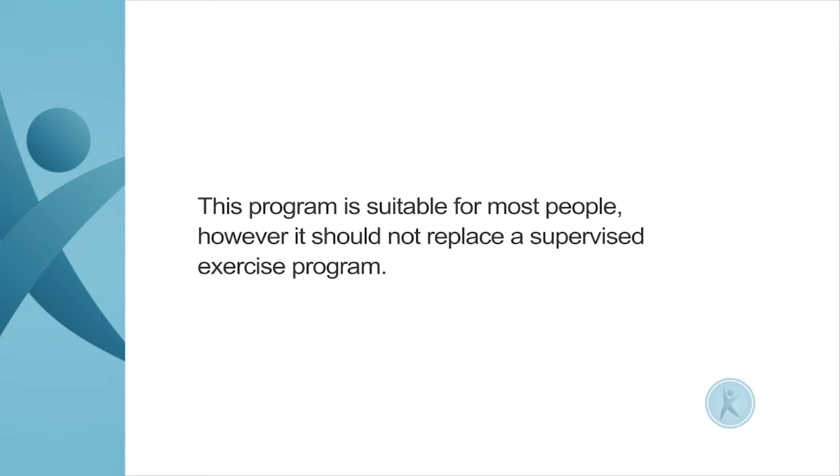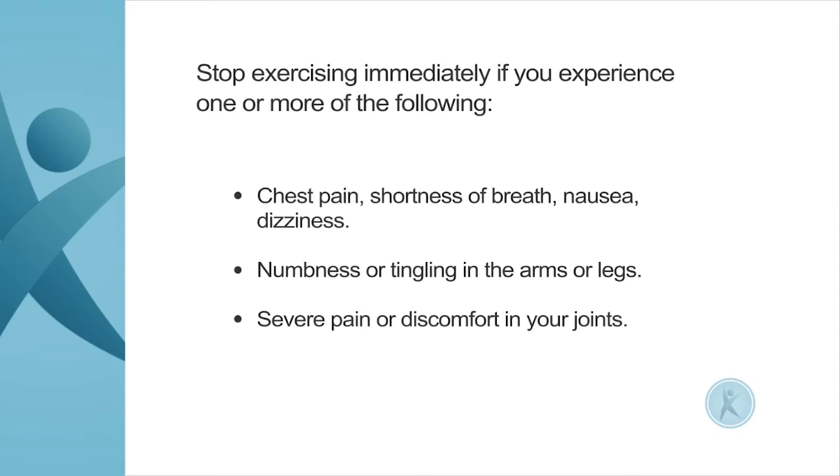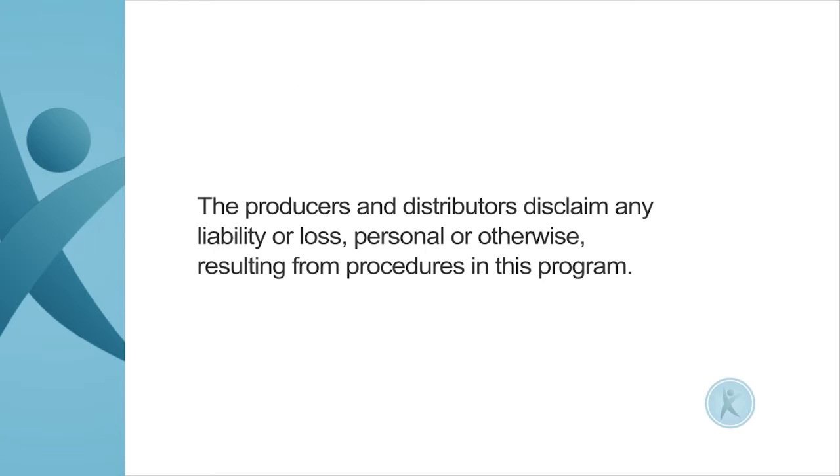This program is suitable for most people. However, it should not replace a supervised exercise program. Please consult your local doctor before commencing an exercise program, especially if you have one or more of the following: joint surgery, any medical condition affecting your heart, lungs or blood pressure, joint inflammation, or if you have not been doing regular exercise. Stop exercising immediately if you experience chest pain, shortness of breath, nausea, dizziness, numbness or tingling in the arms or legs, or severe pain or discomfort in your joints. The producers and distributors disclaim any liability or loss, personal or otherwise, resulting from procedures in this program.